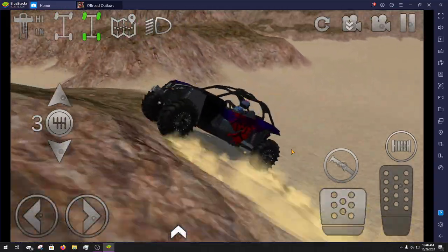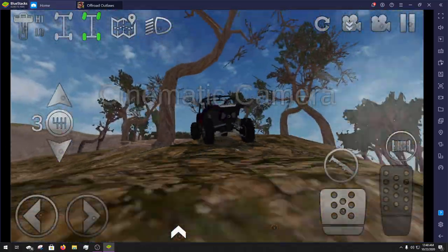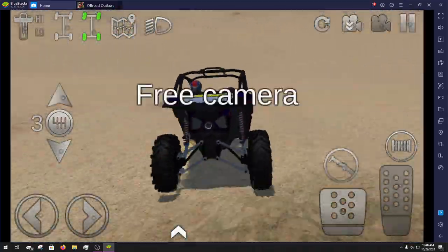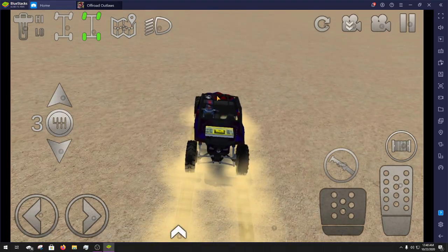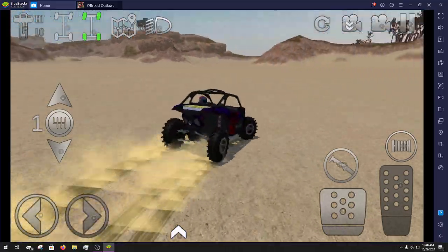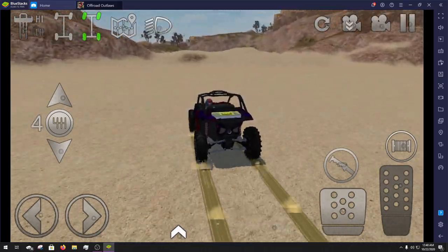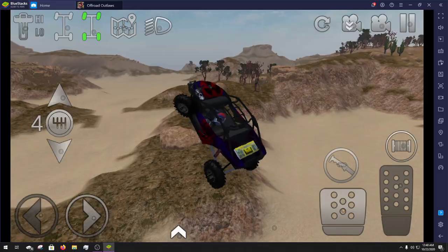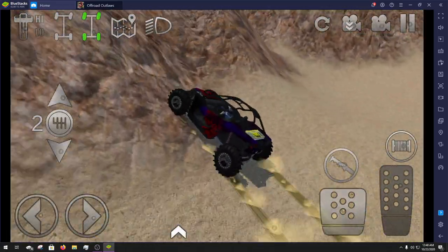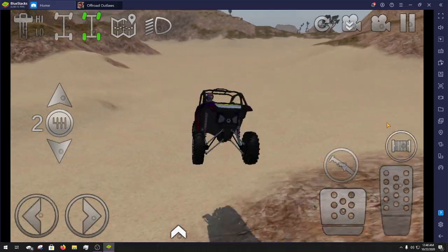The suspension definitely soaks up all the bumps. The back end bounces quite a bit more than the front does, as expected. I was in first-person — just the basic steering wheel in there — but I switched back to free cam so I can still find some boxes if we come across them while we trudge around the desert in our nice little Can Am Maverick. Oh, that was a nice little move — she goes real well for doing some stunts as well.